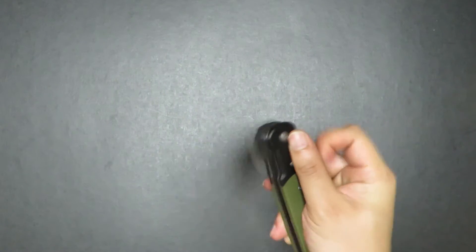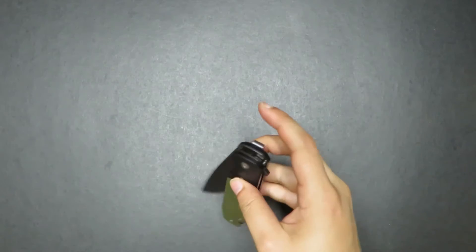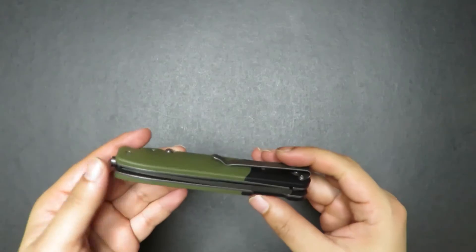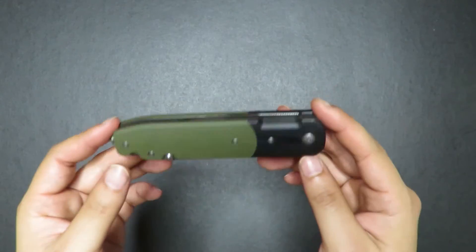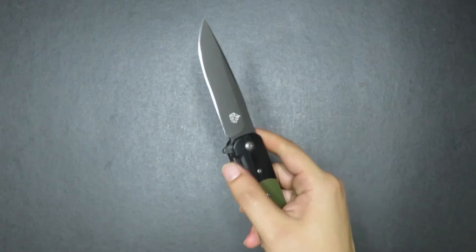Hi Kawan, welcome to the channel. This is EDC Ready. I'm your host Mr. EDC and today I want to do a full disassembly of the QSP Deva.